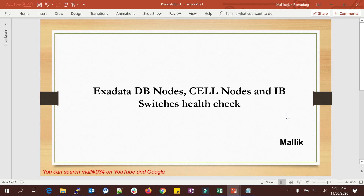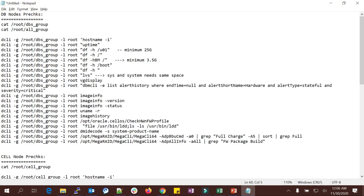These are the checks which help keep your entire Exadata enrollment in healthy condition. Before I get started with the technical lab demonstration, if you are new to my channel, search for MalikJo34 on YouTube, please subscribe, give a thumbs up, share with friends and colleagues, and refer to my previous sessions on the MalikJo34 YouTube channel.